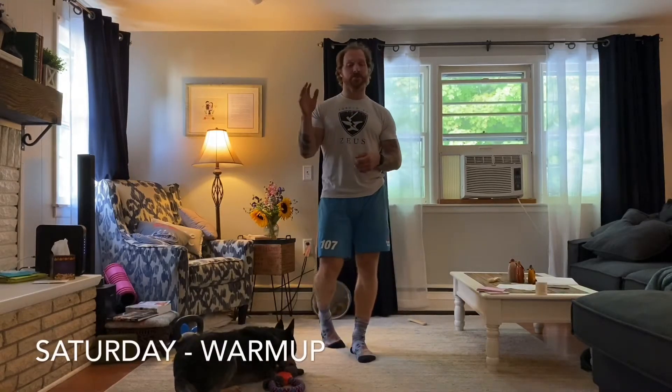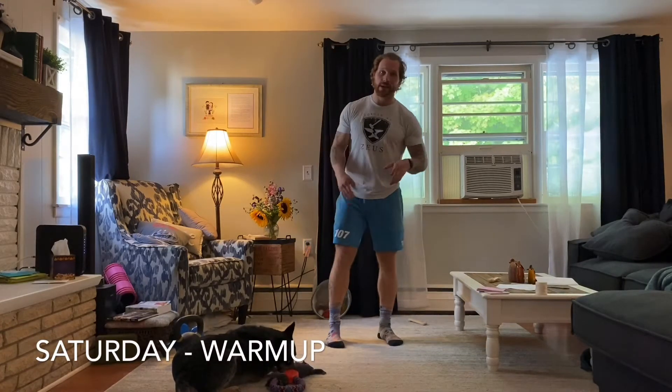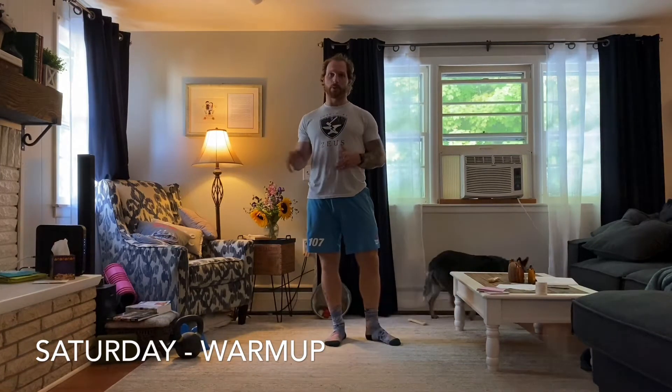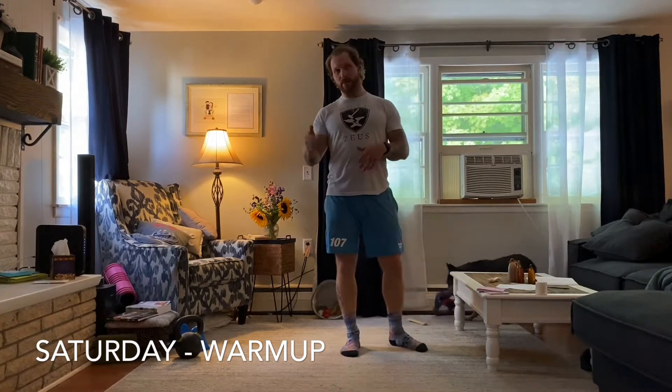Welcome back guys. We are here for Saturday's training, our final day of training for the week. We're going to get kicked off with our warm-up. We got a lot of exercises to talk about during this warm-up, so a couple things we got first to get that heart rate up a little bit.